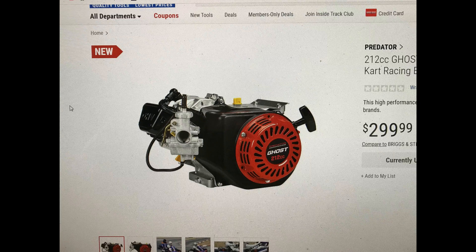I don't know how that's going to go for them. But some of the features — it has a reinforced dual ball bearing racing cylinder block with cast iron sleeve. So that's good. We know it's probably going to have the Ducar block, and it is a dual bearing block with a cast iron sleeve, which is good.